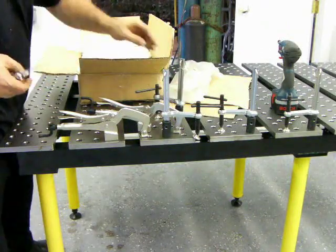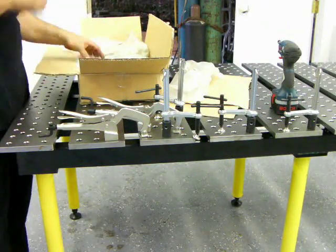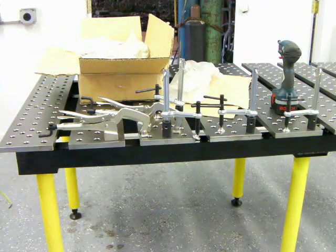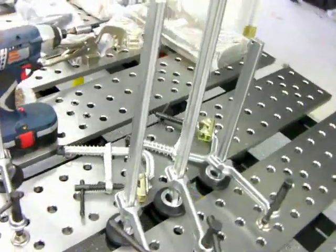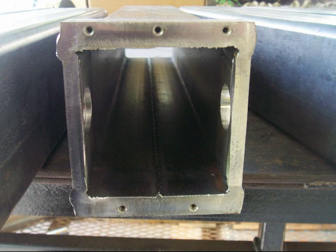Now we're getting out the tooling package that's designed to work so well with all those holes — the precision CNC-drilled holes.